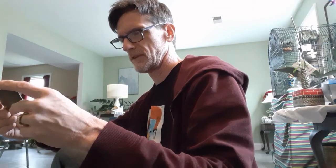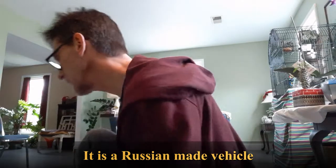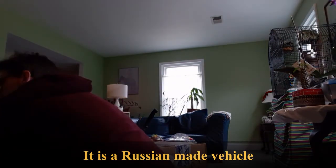We got a Volga — I think that is a Czechoslovakian car, or maybe it's a Russian one. I have a series of these on the fridge. Anyway, let's take a look at that real quick.